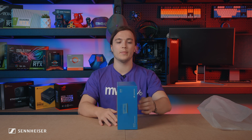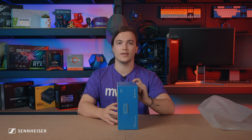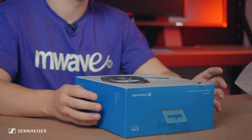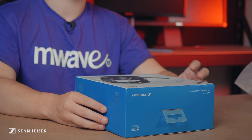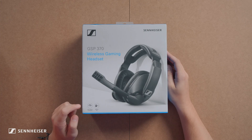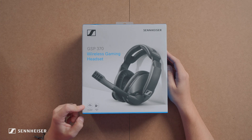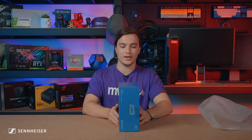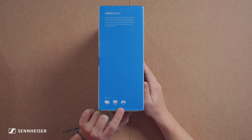The headset features exceptional bass performance and acoustic clarity. On the other side of the box it mentions the contents and the technical data. On the front of the box we have a picture of the GSP370 and its two main features: low latency connection and the 100-hour battery life. The last feature listed is compatibility with PC, Mac, and PS4.